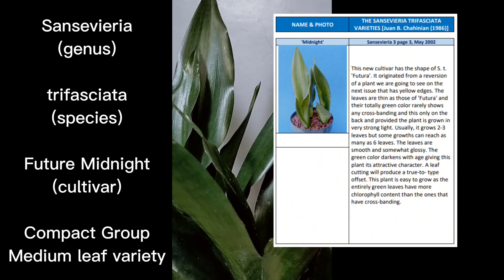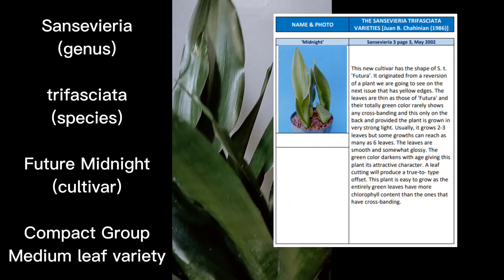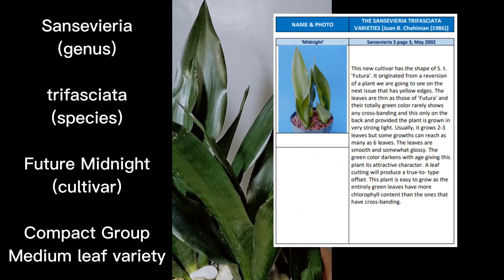If you leaf propagate Midnight Shine, it will revert — or rather it will give you some offsets which are going to be Sansevieria trifasciata Future Midnight. Going back to what he said, it originated from the reversion of a plant that has yellow edges — he was talking about Sherry or Black Gold Superba, and might also be talking about Midnight Shine.